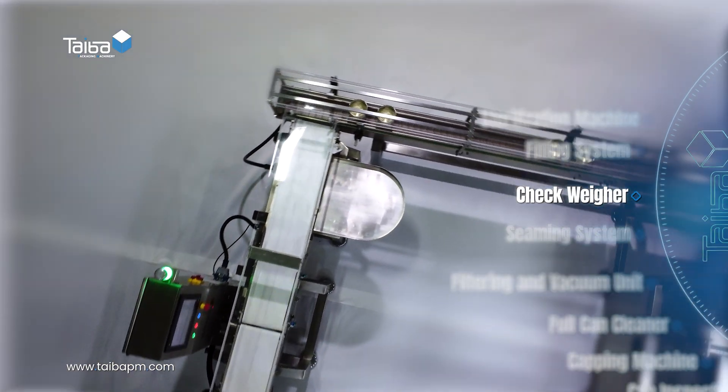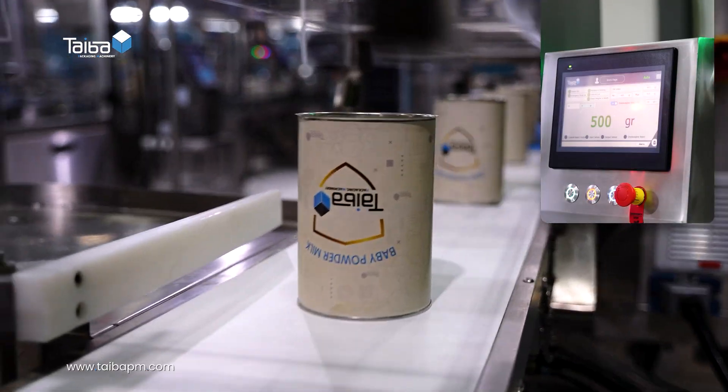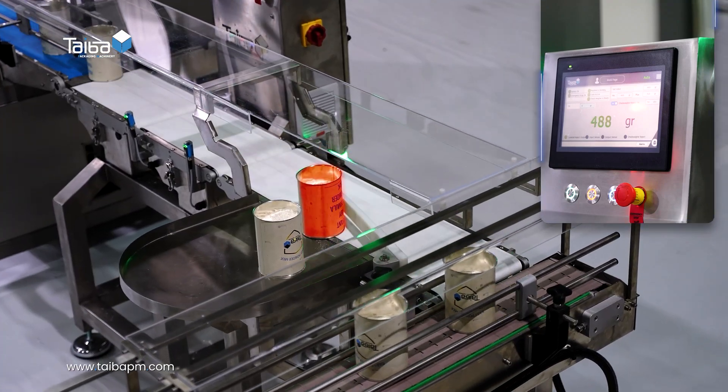Check weigher: ensures that each can meets the exact weight specifications, and non-compliant cans are rejected.